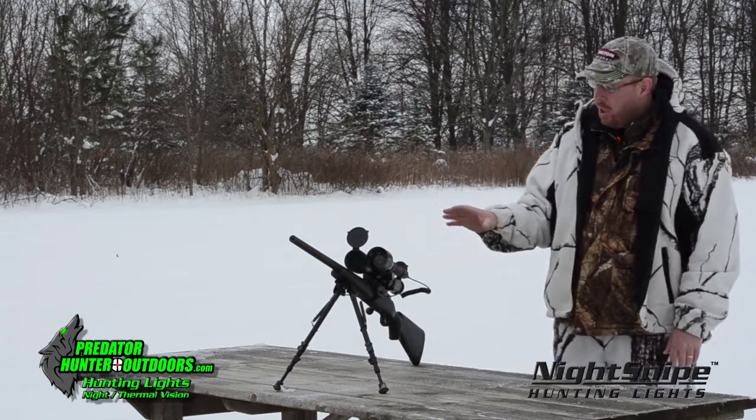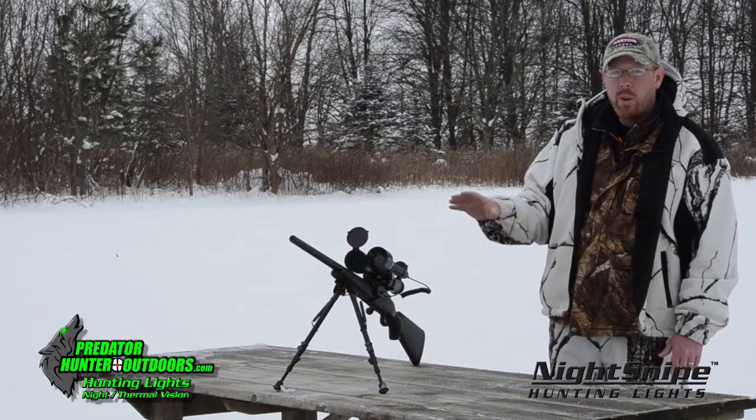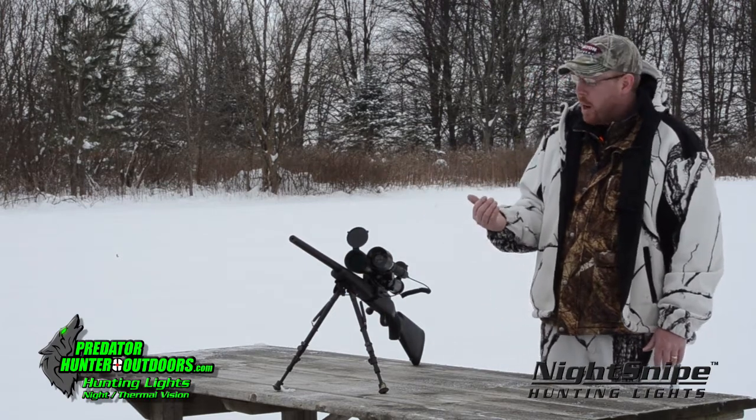What they came out with this year is a dimmer switch for the NS-550. And it works really good for any predators that might be a little light shy and you need to give them a little less light while you're calling them into range.